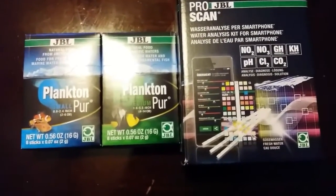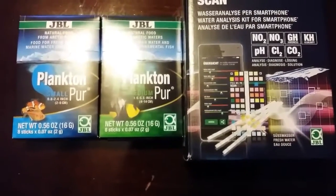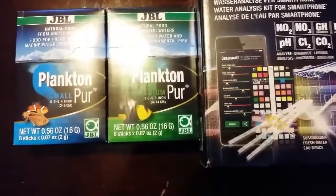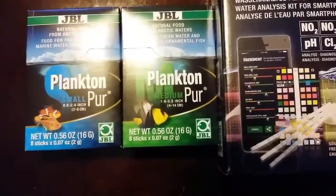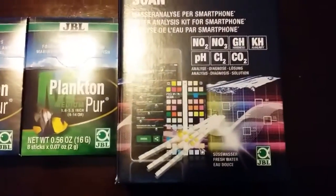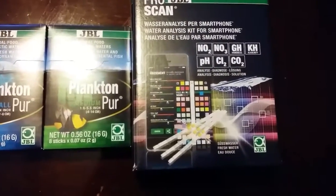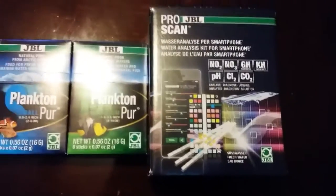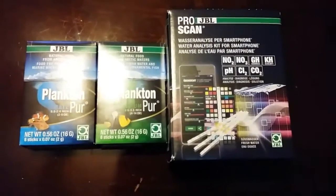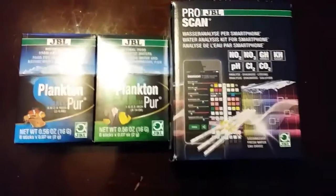I think these are going to be some real cool products — y'all need to go out and try them. I'm going to try this plain in my 120 and see how they like it. I think they're some cool products. I'll test them out, do some reviews on it, and let you guys know all about it.